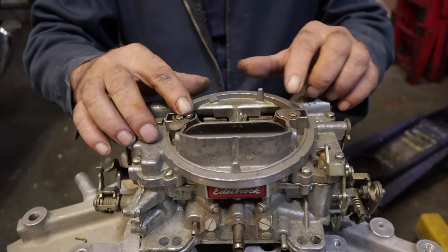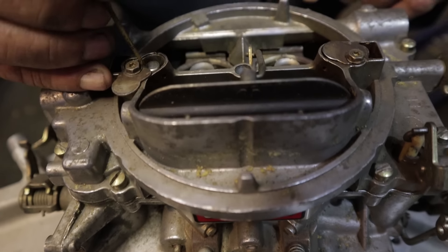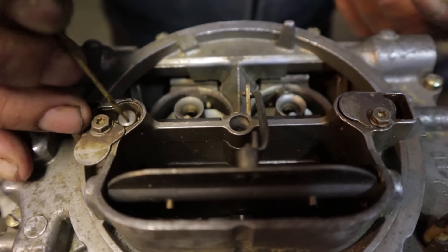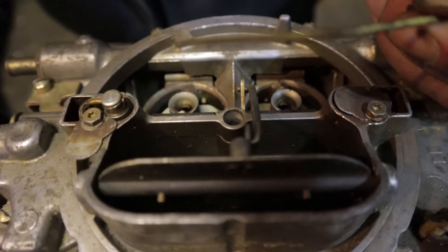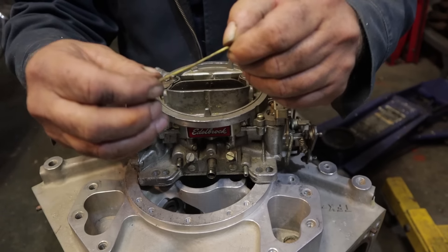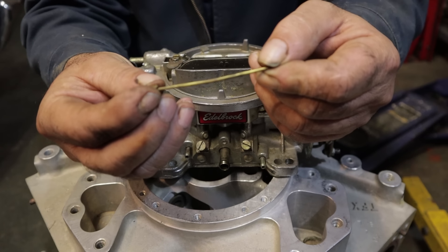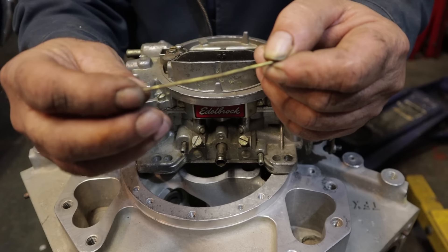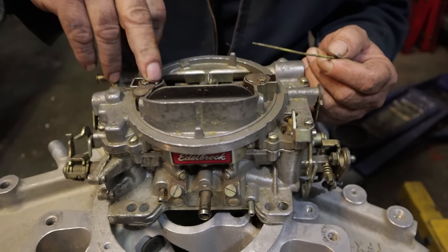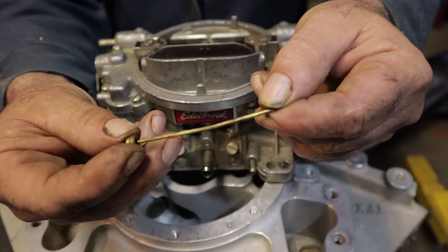With the engine running and vacuum high, this plunger right here is going to be buried all the way down. When you give it gas, the spring overcomes that lack of vacuum and pops it up. Here's a jet as it sits in the bottom of the carburetor — the metering rod has a skinny section and a fat section. Under high vacuum, the metering rod is pulled all the way down into the jet so the fat section is in the jet, which restricts fuel — you're actually changing the effective size of the jet. When you give it gas, vacuum falls off, the step-up spring lets the plunger come up, and now you're in the skinny section of the metering rod, so more fuel gets through that hole.